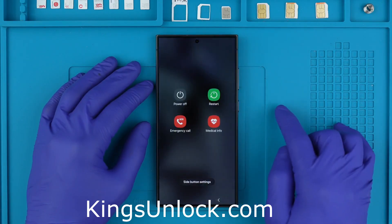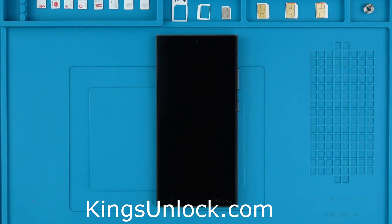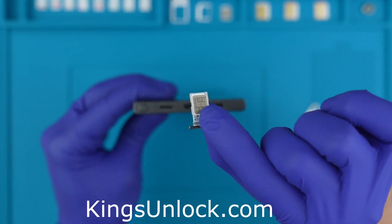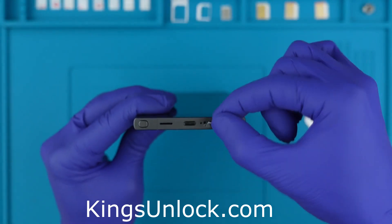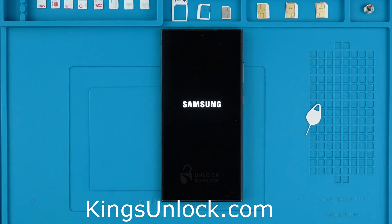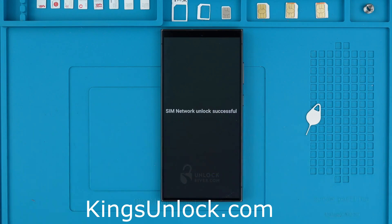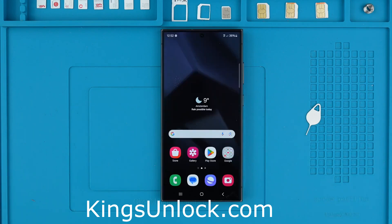Step three: after receiving the notification that your phone has been unlocked, we're going to power off the device. You will need to remove the SIM card tray and insert a SIM card that is different from the original carrier. Power on your device and a message will pop up requesting the unlock code. If you receive an unlock code, this is the time to enter it and press unlock. You will get a success message indicating that your phone has now been unlocked.